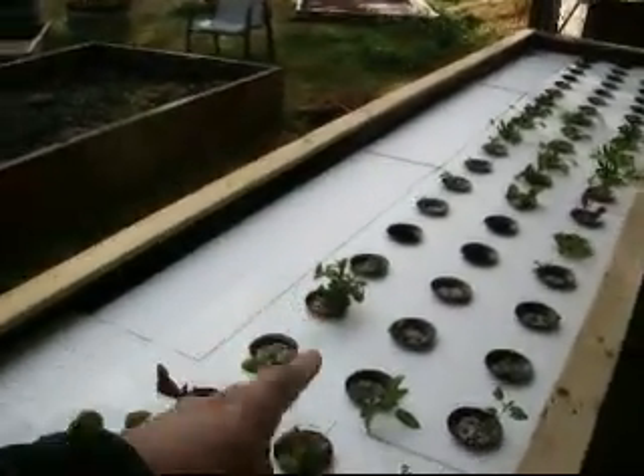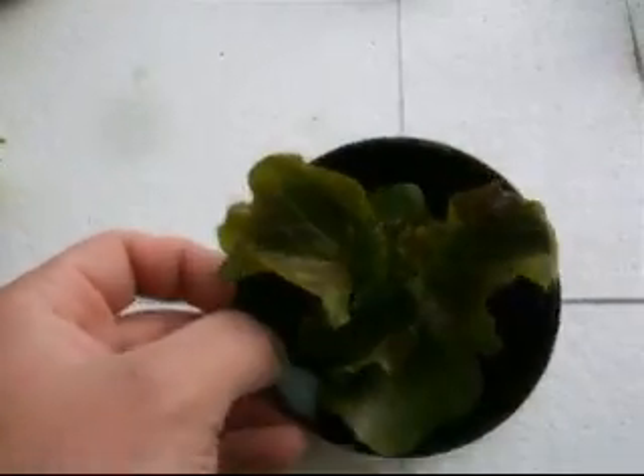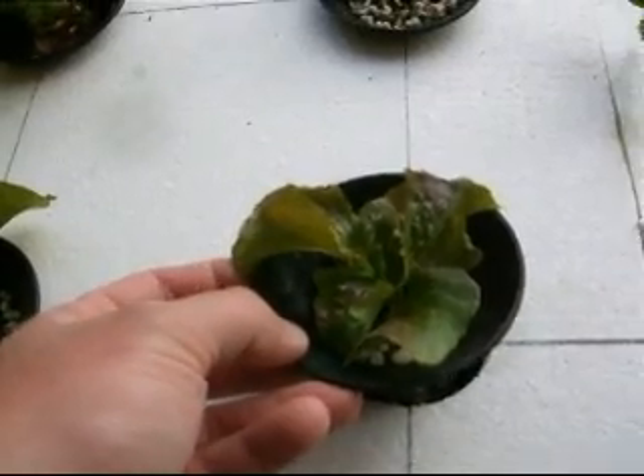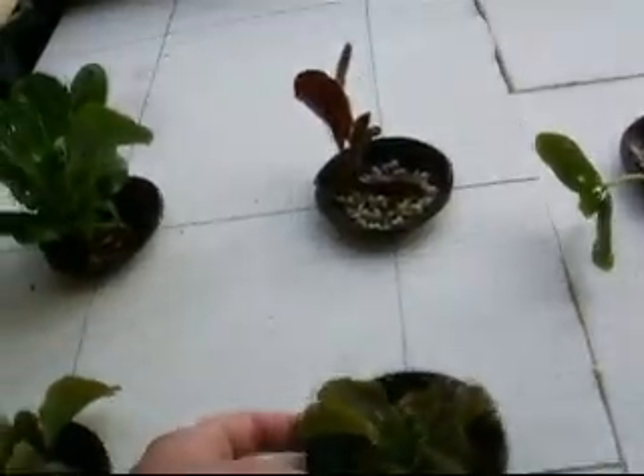We've got some mint here, which I put in last week. I've got a cucumber here, which I'm trialing. Our lettuces are doing really well. This little lettuce here has been in for two weeks now, and you can see the growth is just phenomenal. And if you pull him out, you can see the amount of roots that he has grown into the water — they're doing really, really well.